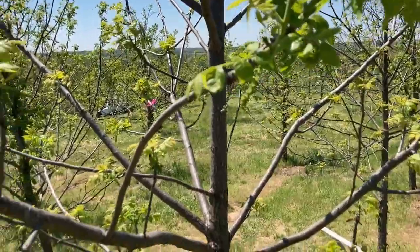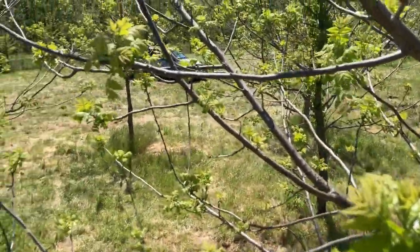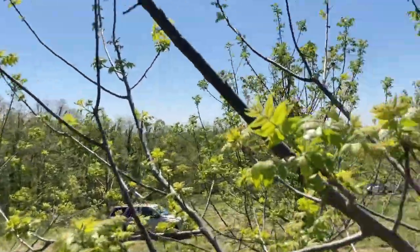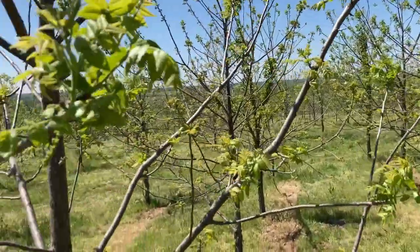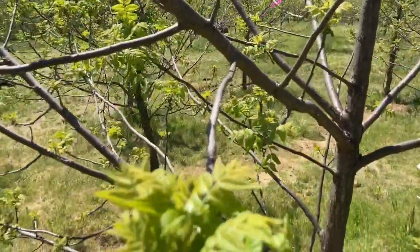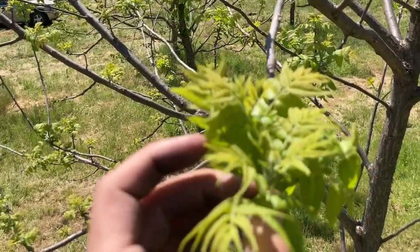The tree can receive pollen from other trees that have already shed pollen — maybe the ones next door — because they're wind pollinated, or ones further away. But in this area there's a lot of hand pollination going on so that we can make controlled crosses and come up with new varieties.